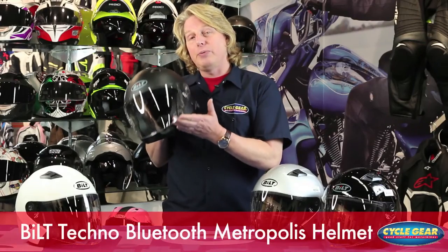Hi, I'm George at Cycle Gear. We've had many requests for an open-faced helmet that has Bluetooth capabilities for scooter and touring riders. Well, here you have it — the Built Techno Bluetooth Metropolis helmet.